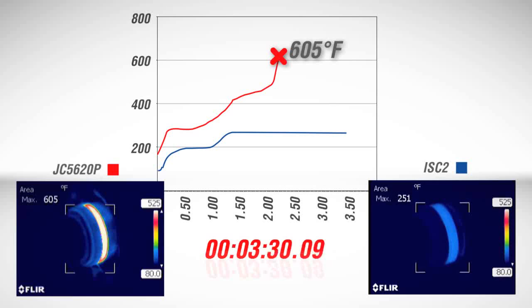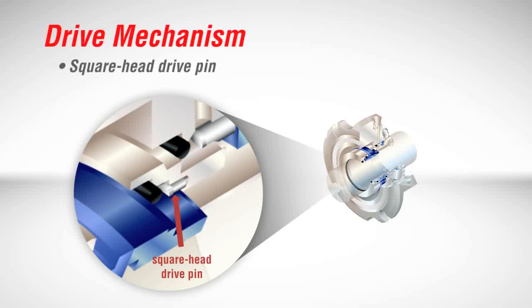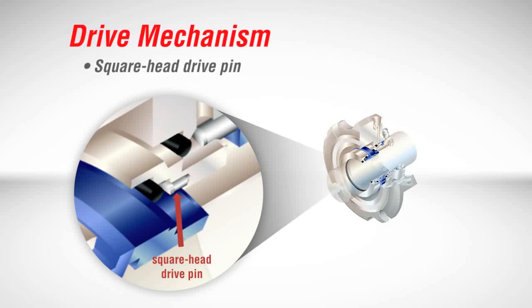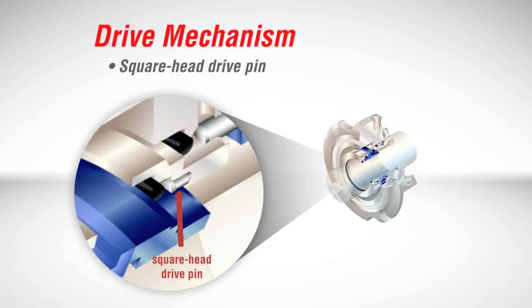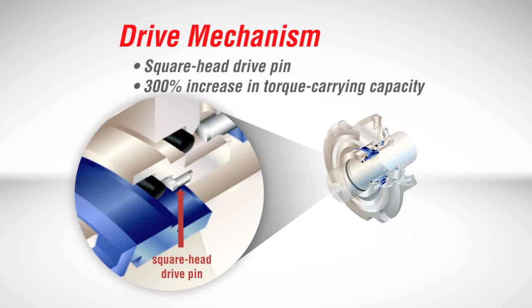What does this mean for FlowServe customers? Increased reliability and service with intermittent dry running, cavitation, and similar lost lubrication conditions. This patent-pending improvement in thermal management is not the only innovation found on the ISC2. New square-head drive pins reduce seal face fractures by self-aligning a flat surface on the pins with slots in the seal faces. Torque loads are distributed evenly over a large area instead of creating a high-stress point load, and as a result, the torque-carrying capability of the ISC2 is three times that of other seals.